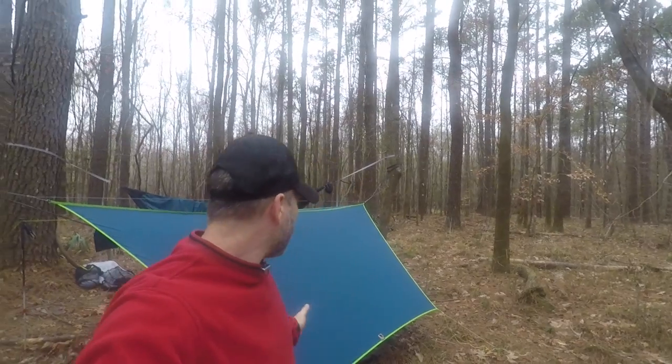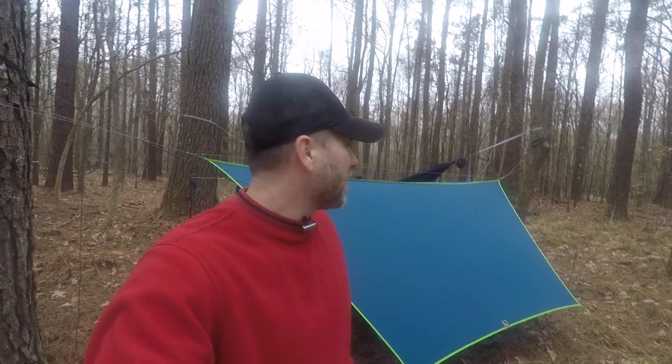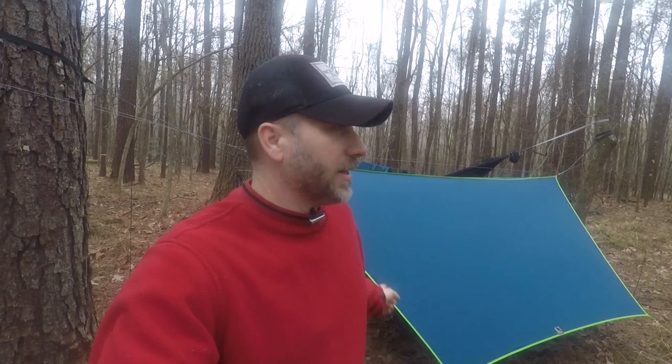The tarp you see behind me is the Underground Quilts Hex Hanger. It's the 11-foot wide body and I've got it in the 20D Sil Poly. I went with two colors that I really like — the Moroccan Blue, the same color I've got on a couple other things right now, and then to make it pop, we went with the lime green.